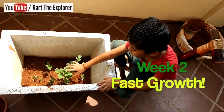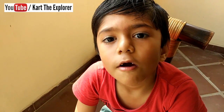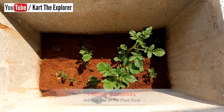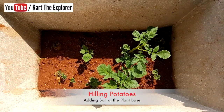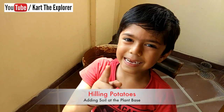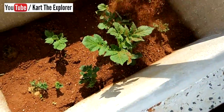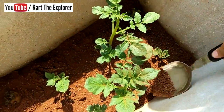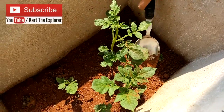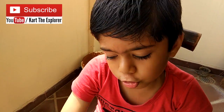Our potatoes are growing very big. Now for the big plants we need to do hilling. Hilling means we put more soil so that the potatoes can grow. Let's do it! Put the soil below these big plants. This will provide more space for potatoes to grow.